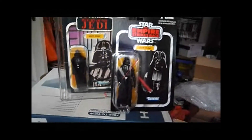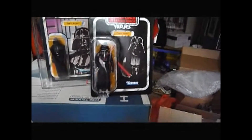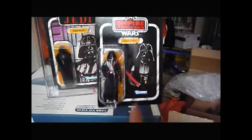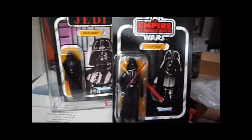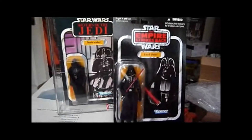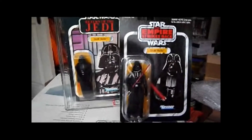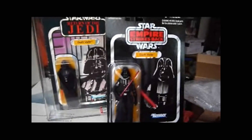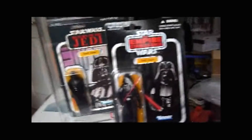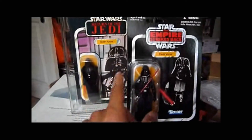So here you are — the old and the new Darth Vader, both picture variations. As I said before, you've got this picture on the Empire Strikes Back, some of the Return of the Jedis, and Tri-Logo, plus the Power of the Force and of course the original Star Wars cards. What Kenner or Hasbro should do now is put figures on picture cards like that, because this picture looks pretty awesome.